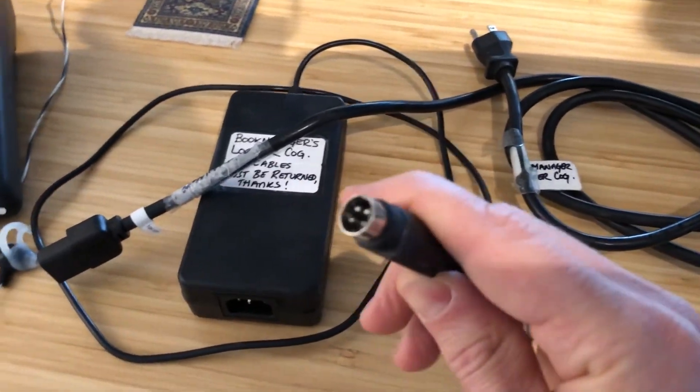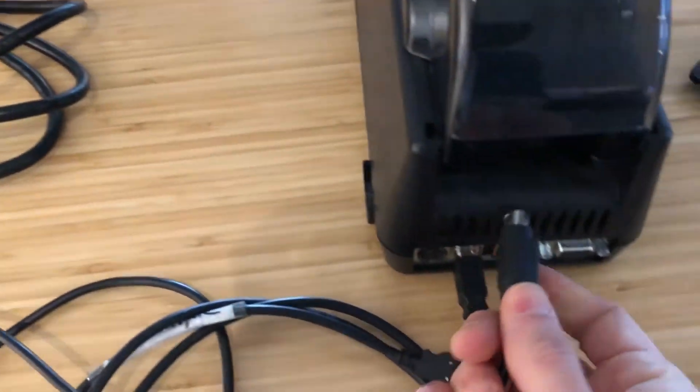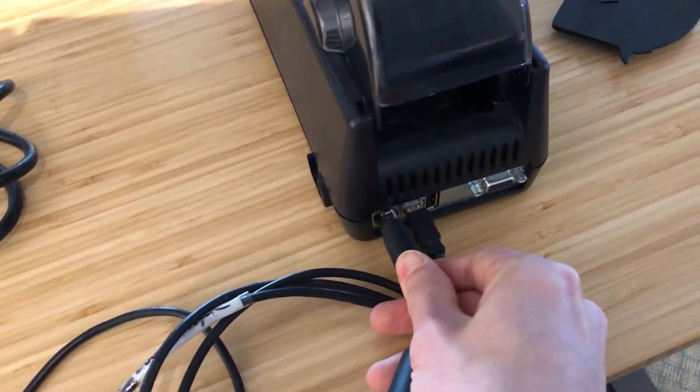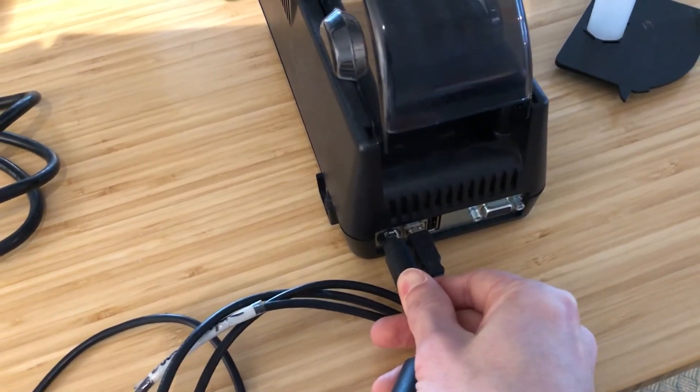The power brick end has a circular connector, and that is what connects into the printer. Find the circular end — it only fits one way, so you shouldn't have to force it.